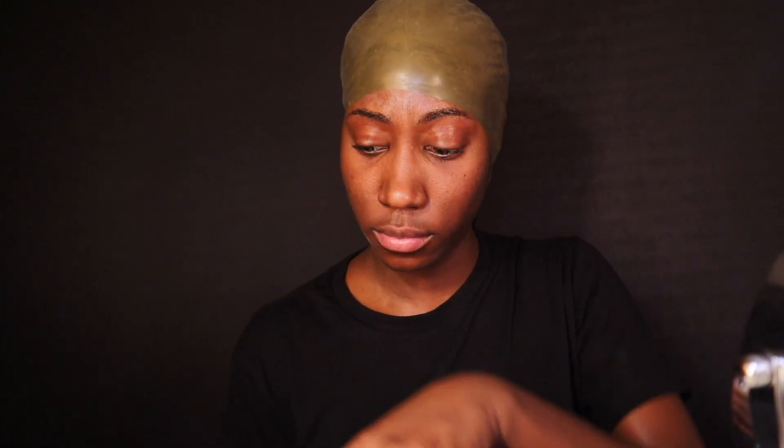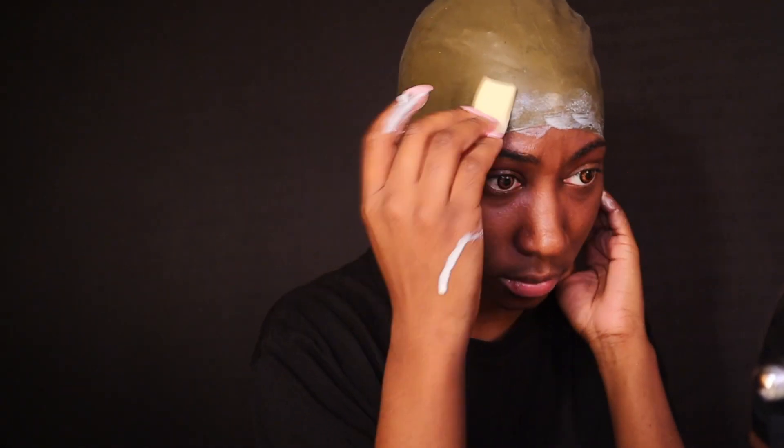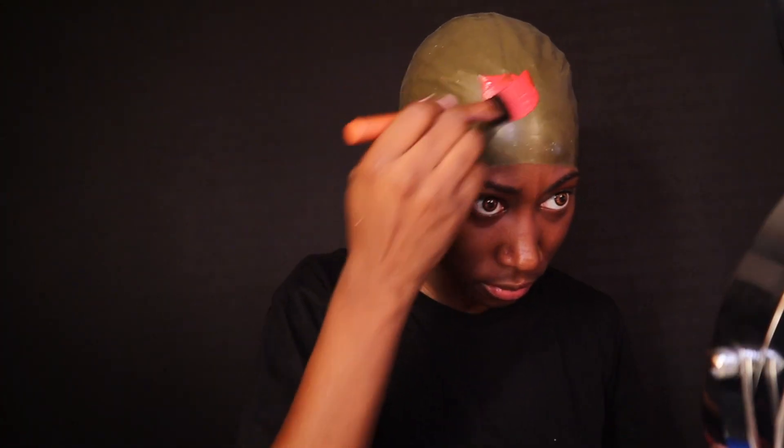I'm just dabbing some latex on the sponge and then putting it on the perimeter of the ball cap and on my forehead area. I'm also putting some on the inside by that tab near the ear, so it lays down flat and sticks. I let the latex dry for about 10 minutes and then I apply the paint.